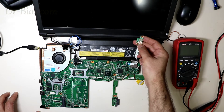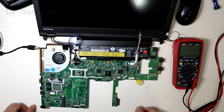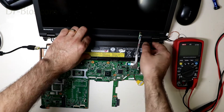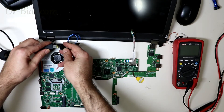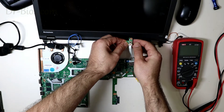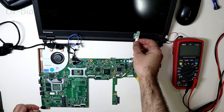You can see it turns on with the battery — there is a display and it works normally. Now let me remove the battery and turn it on with a power supply or its adapter. As you see, it turns off immediately.